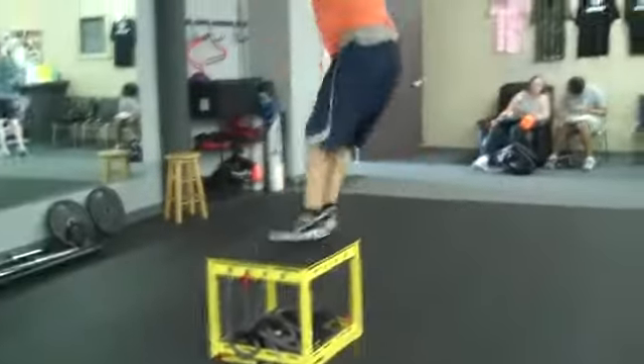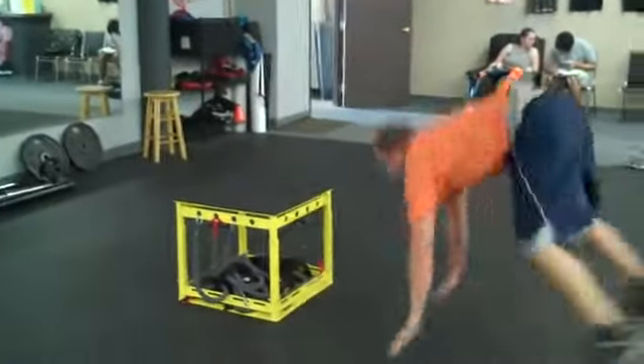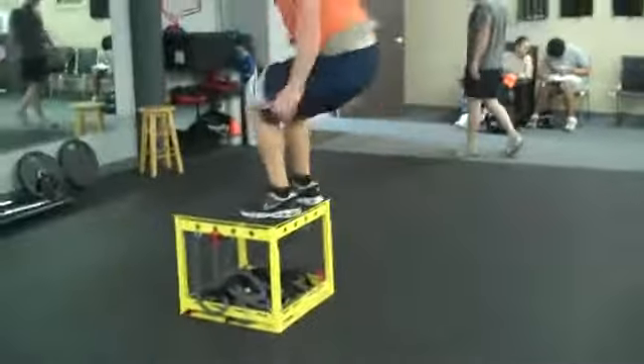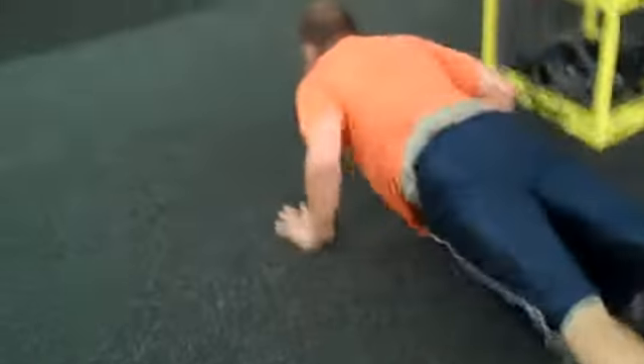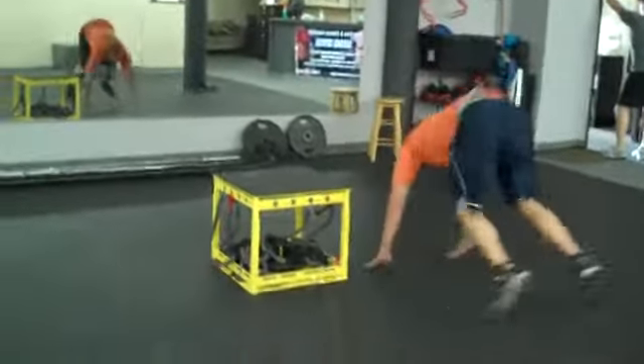Burpee box forward lateral jumps with the true performance box. It's an absolutely killer exercise. We're developing upper body explosion and lower body power.